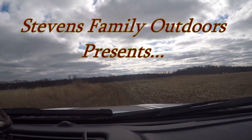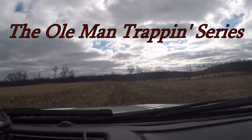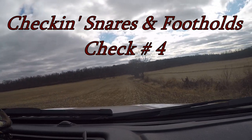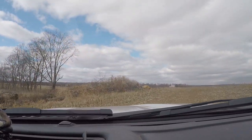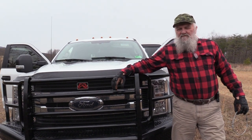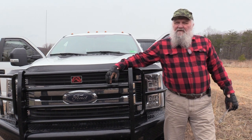Howdy folks, here we are. It's day four of checking the line. Hey folks, it's JW and we're on day number four, check number four of our snare and foothold set, and Tommy's behind the camera.